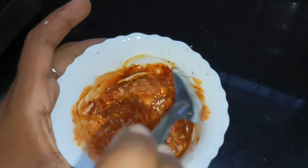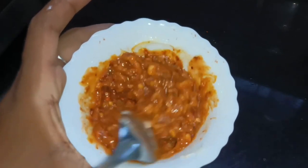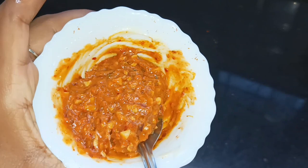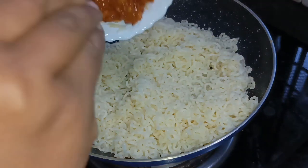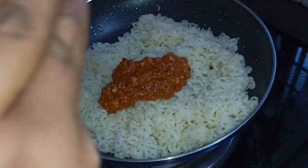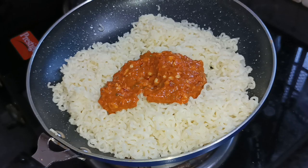Now let's make it nice. Make the noodles in a nice way. Let's do the noodles — let's cut the noodles. Let's mix it with 2 spoons and 2 forks.